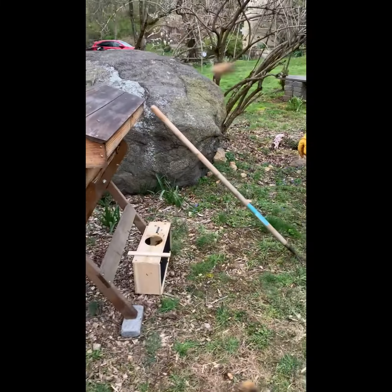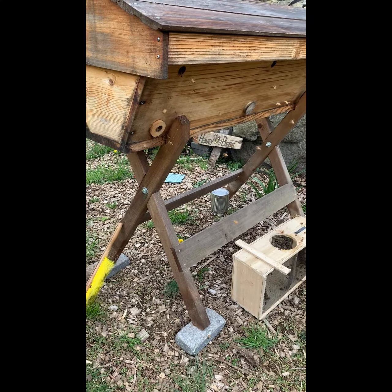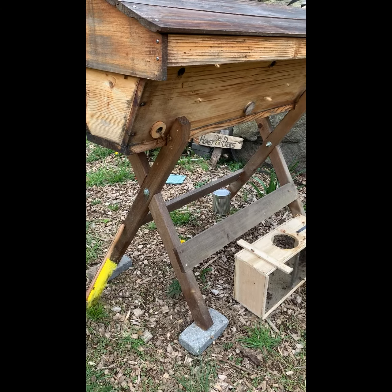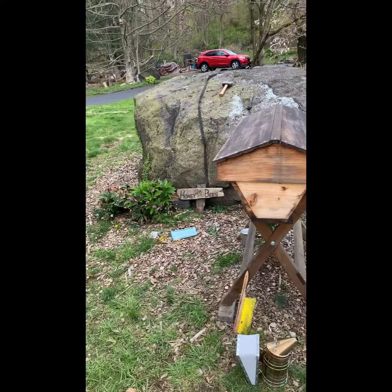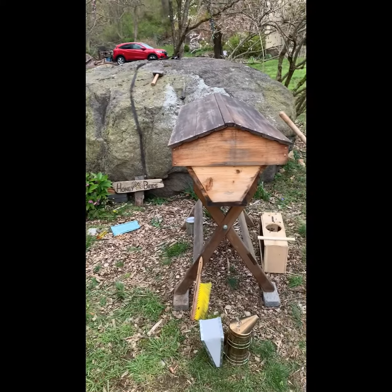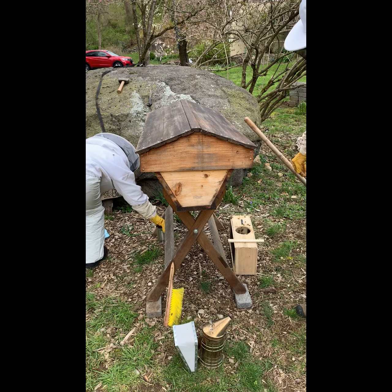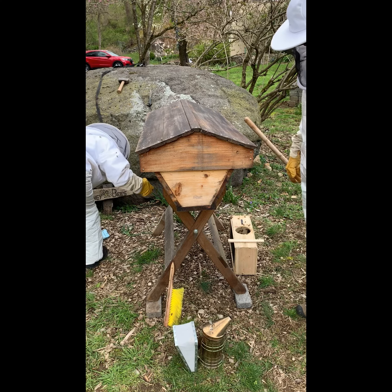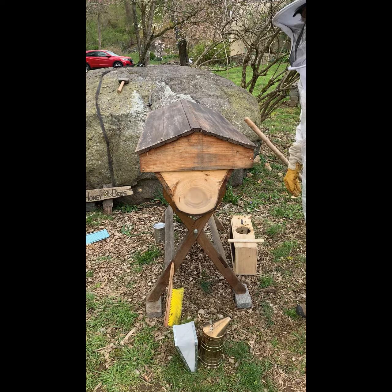They will come over here and enter the front door. You can see them now going in and out. And that's it — that's the installation. I think it's been a successful process. Hope you've enjoyed watching us do this. It went a lot smoother than our first installation did. Thanks for joining us. We'll check in with you in a couple of days. Bye.